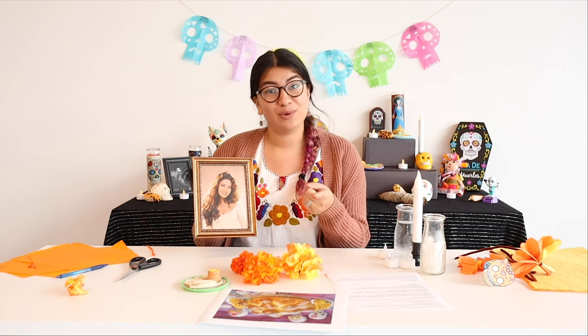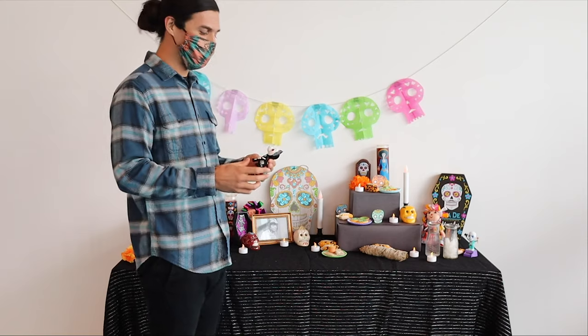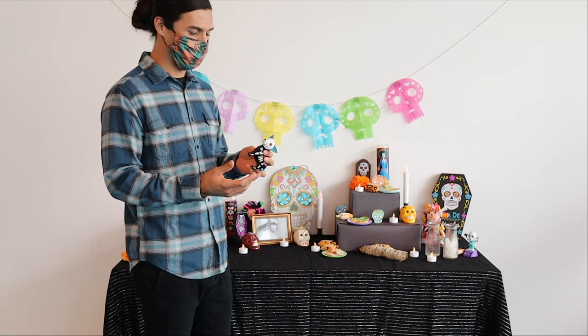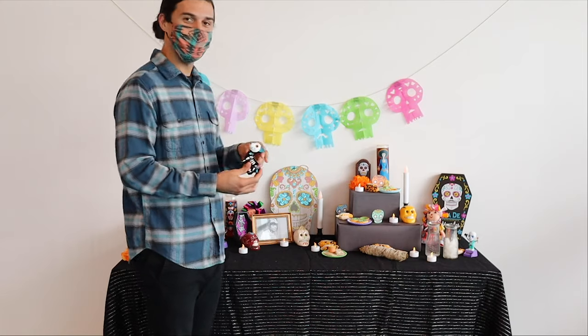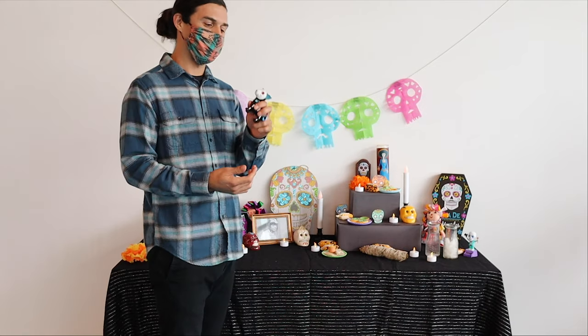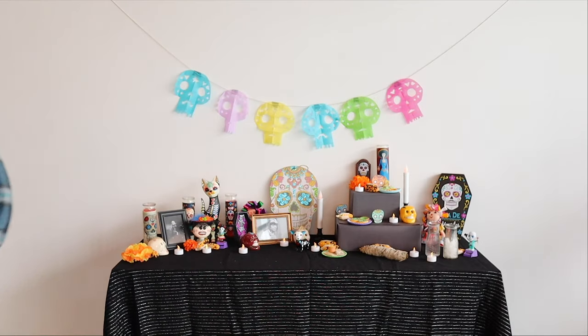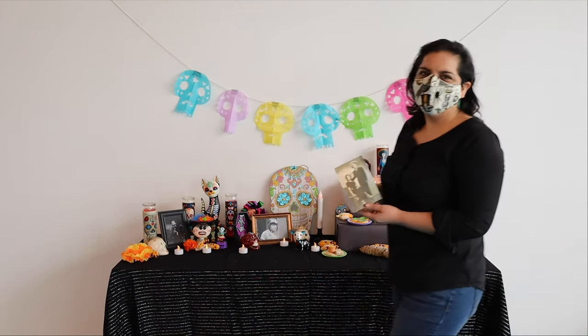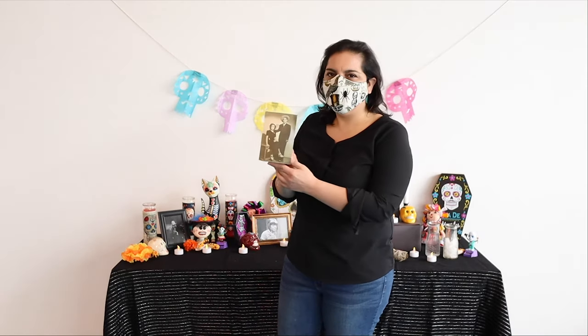Hi everyone, my name is Brian Rivera and I wanted to add who would represent this — this is my dog Chiquita. She's no longer with us, but at least by putting her here I'll always be able to continue to remember her.